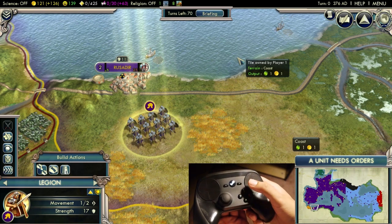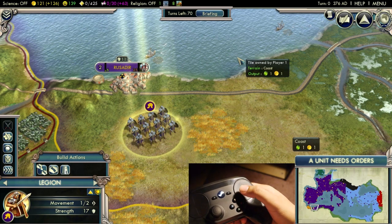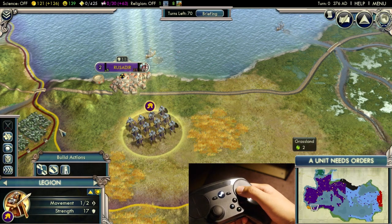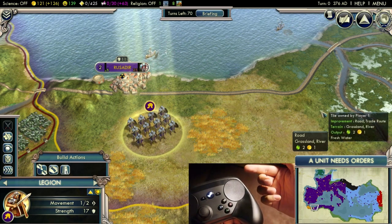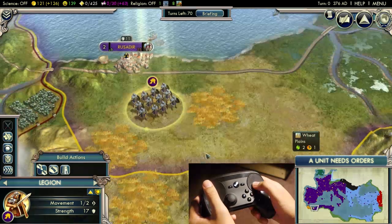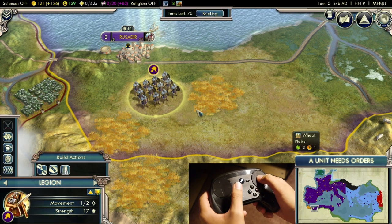Just to show you guys — if you look at the trackpad right now, if I touch the left side of the trackpad it goes straight to the left portion of the screen, and if I touch the right it goes straight to the right. Essentially your entire trackpad maps to the screen itself, which is really nice because you move your cursor a lot faster — it's good for games that really need fast mouse movement.